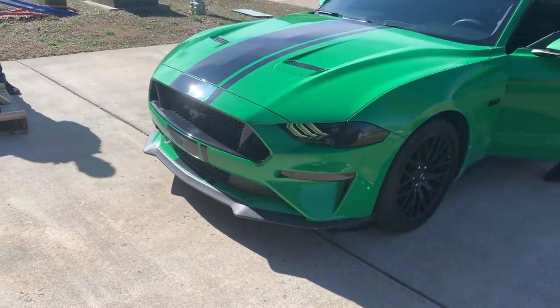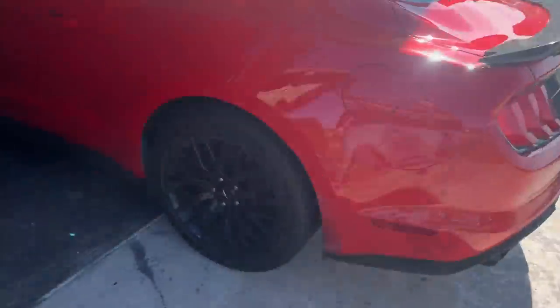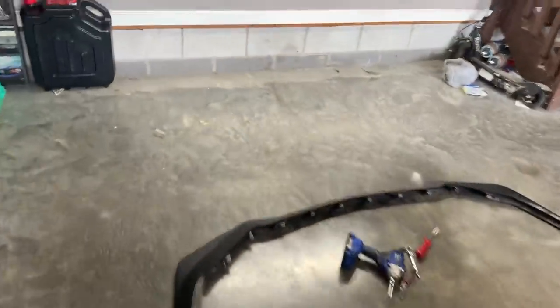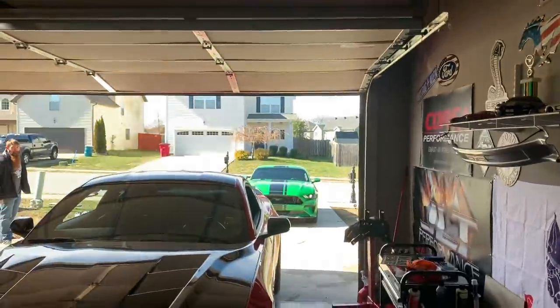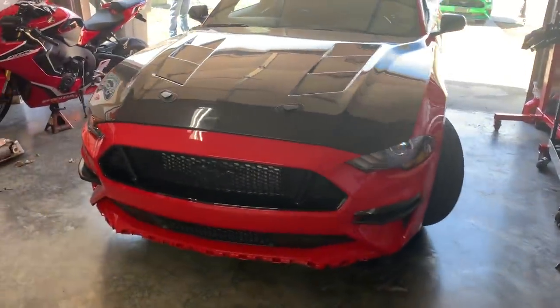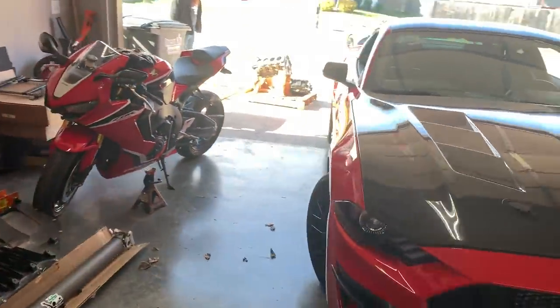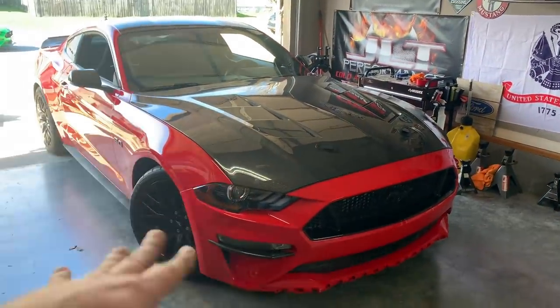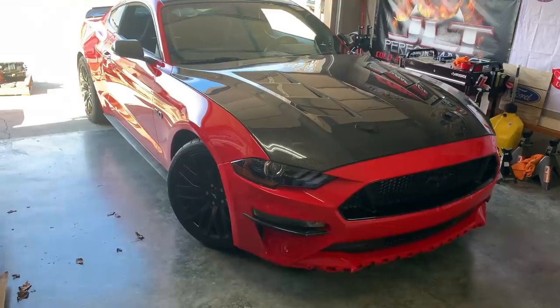So we're basically doing this for aerodynamics, guys. We're going to go fast in this car — that is the goal. We want to chase low, low... yeah, that sounds good. Low nines. Hopefully it'll be confirmed here soon when we go back to the track in the quarter mile. So we've got valve springs coming, some other goodies. Just stay tuned to the channel. Let's get this thing out of the way.